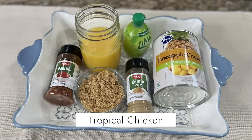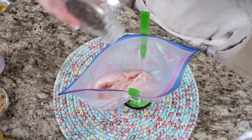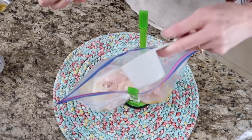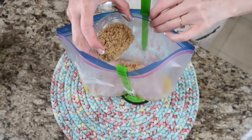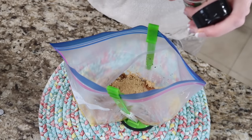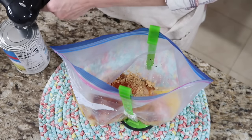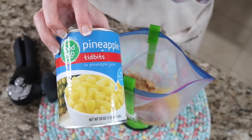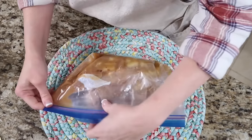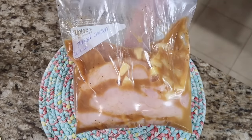This recipe is tropical chicken. You're going to need four small chicken breasts, some salt and pepper, a cup of orange juice, a half cup of lime juice, a quarter cup of brown sugar, a tablespoon of cumin, a teaspoon of paprika, and a 20-ounce can of sliced pineapple — I'm going to use a can of pineapple tidbits. Add this in. You could serve this over rice and add any veggies that you like. You have a yummy slow cooker island chicken.